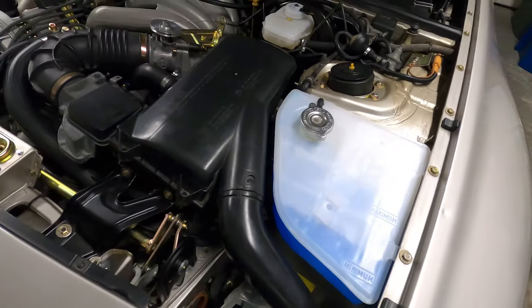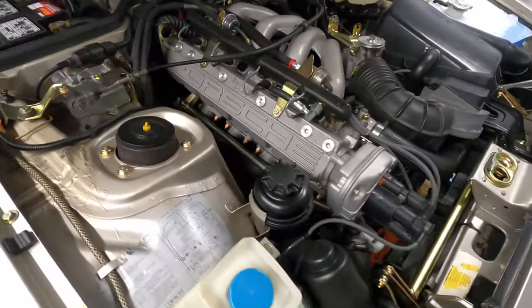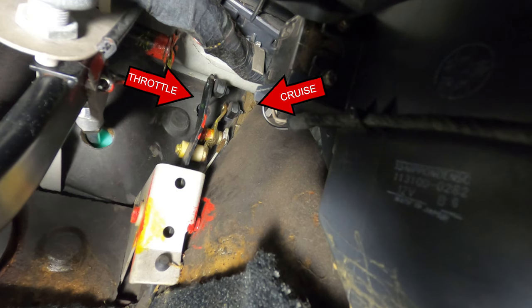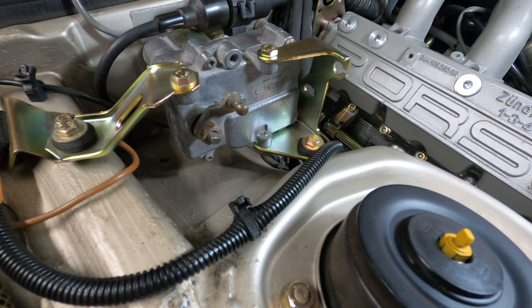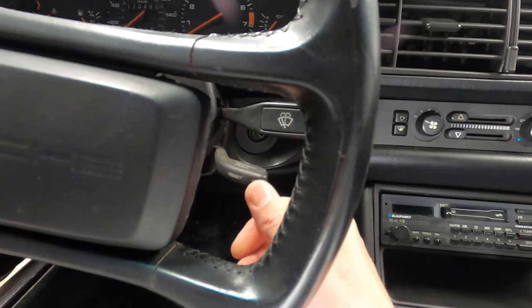With the throttle cable properly adjusted, you can begin to adjust the cruise control cable, which also involves removing the little bit of slack in the line. The cruise control cable is attached to a linkage behind the dash that actuates the accelerator pedal and therefore the throttle cable. The cruise control servo will adjust the throttle position forward and back to maintain the speed set by the controls in the car.